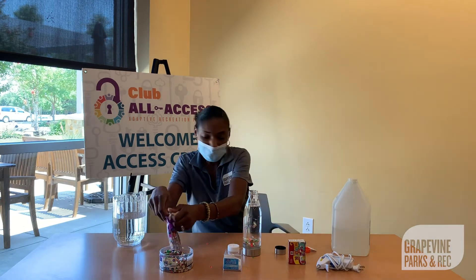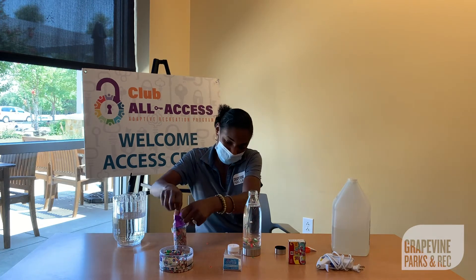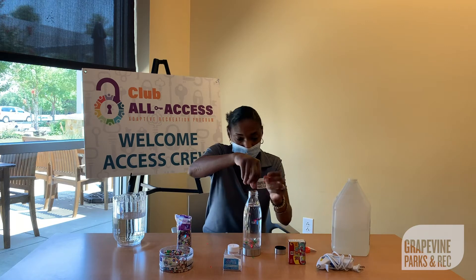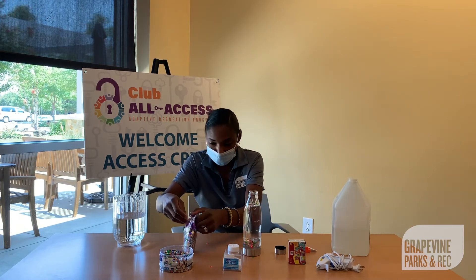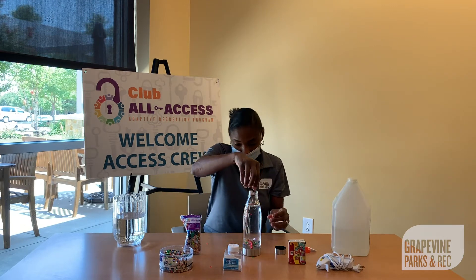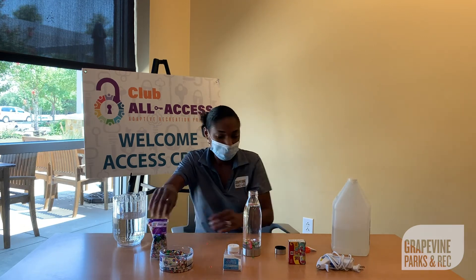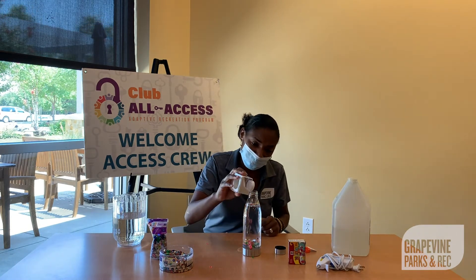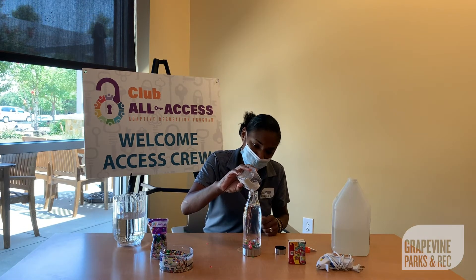Now I'll go ahead and add a few of the sequins to the bottle. And once again, it's anything you choose to add to your bottle that you think might be light and float. Just to give my water a little sparkle, I'll go ahead and add a little glitter to it.